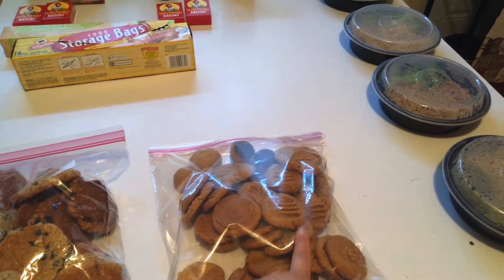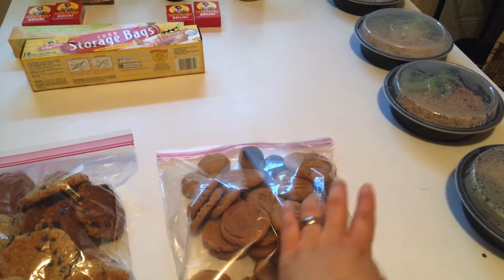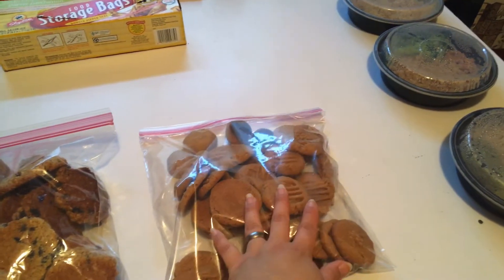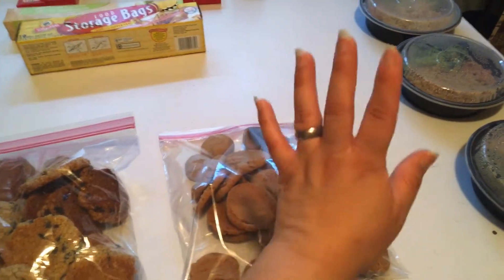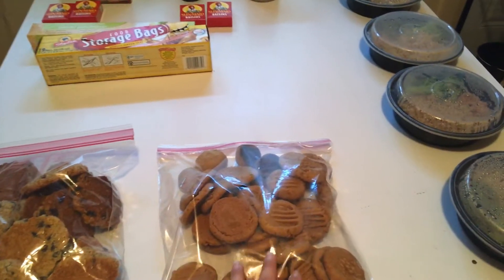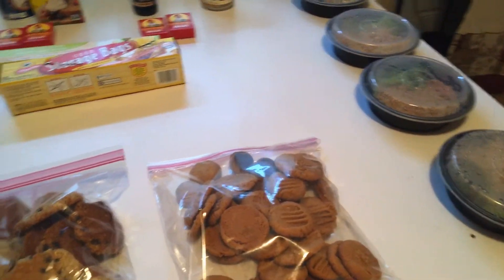All you need is two cups of peanut butter, two eggs, and one cup of sugar. I came out with this whole bag of soft chewy peanut butter cookies. You can put them in a cookie jar or freeze them up to six months. Bake at 350 for 8 to 12 minutes.